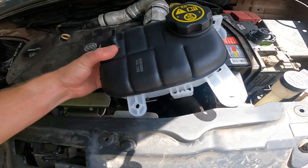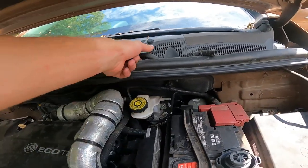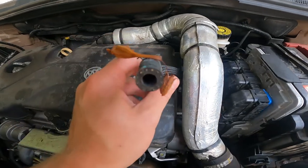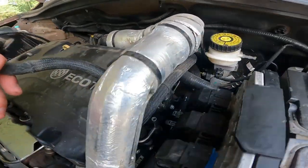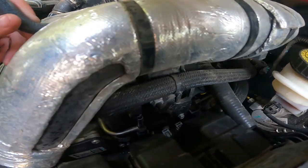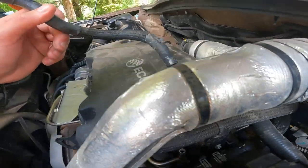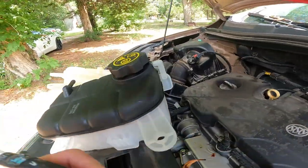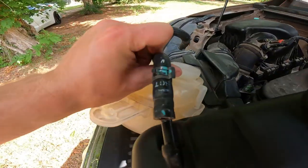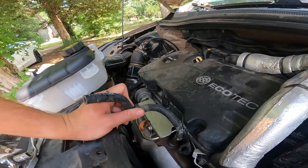First off, I'm going to reroute this hose on here and then set it in there. Then we'll take this hose and get it placed back down there — it goes right there on that little silver part — and then we'll get that hose clamp down there as well and have it hooked up right there. Then we'll be good to go and it'll be time to fill with fluid.